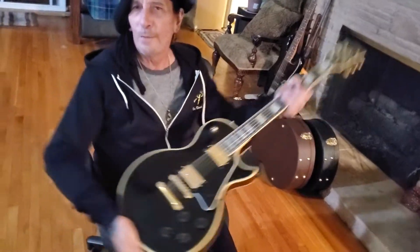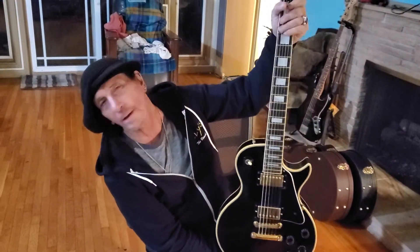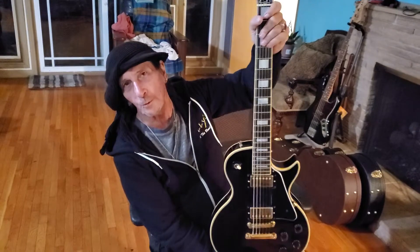So again, just a really versatile guitar. Beautiful 1978 Les Paul Custom. Black. West Coast Guitar Vault. K.K. Martin. Thank you, world. Signing out. Good night.